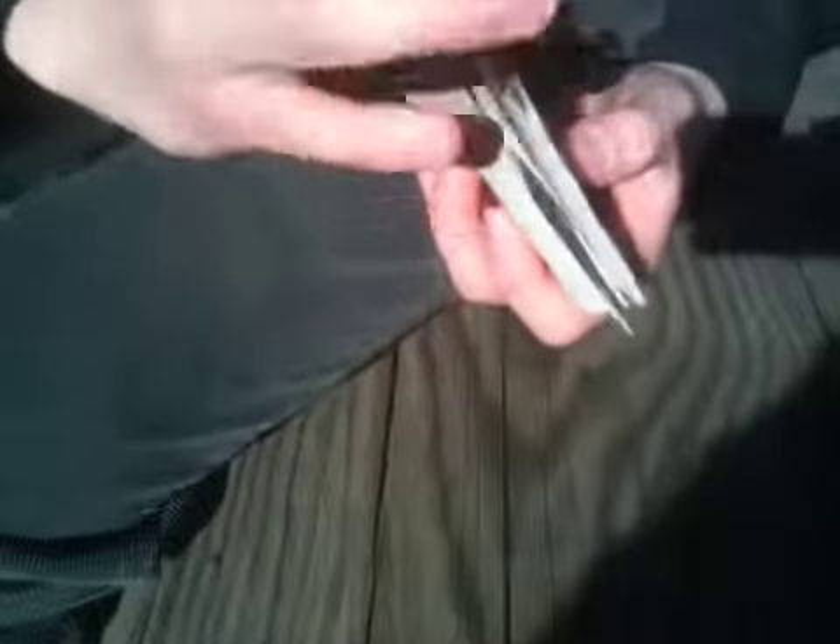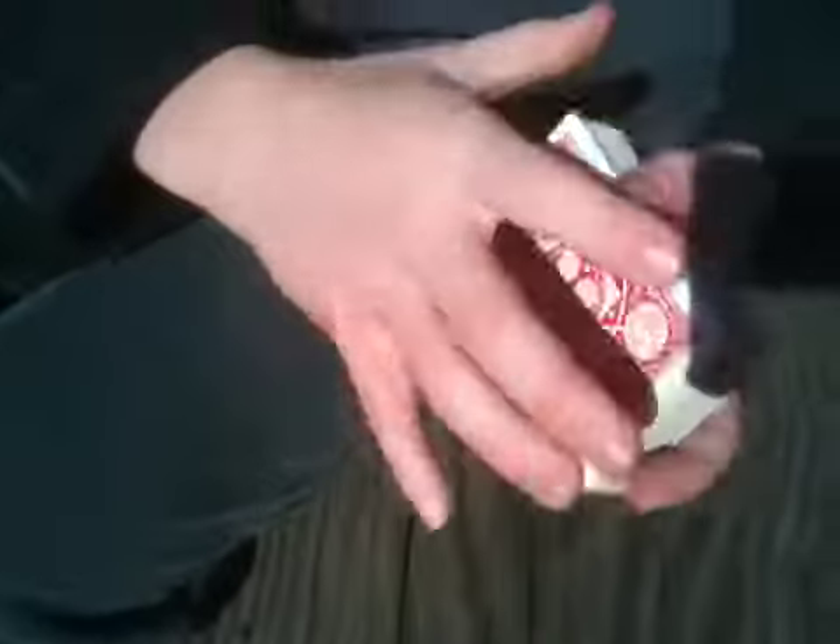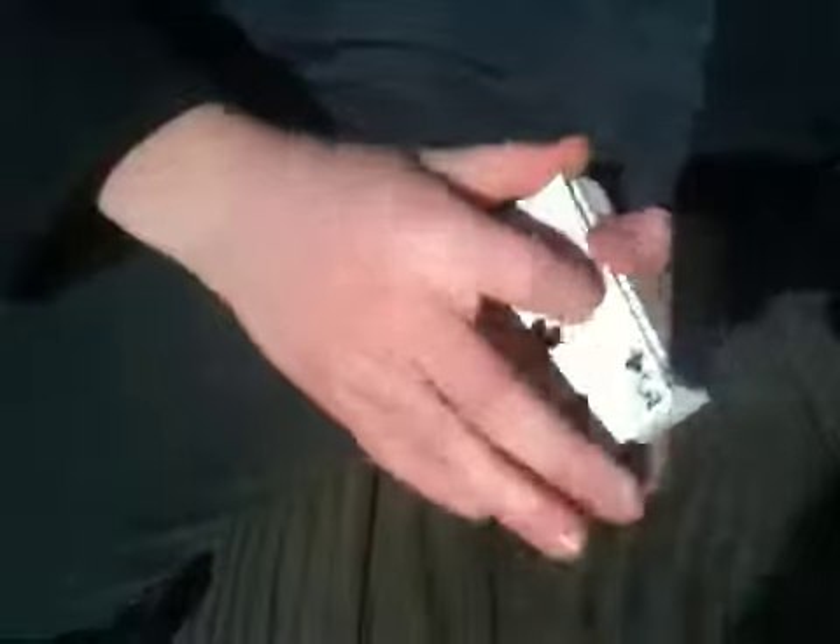So you can either have it that way if you need it like that, or you can do an overhand shuffle towards you, and it will become second to the bottom — do a double lift, and whatever. That's it. See you next time. Thanks for watching.